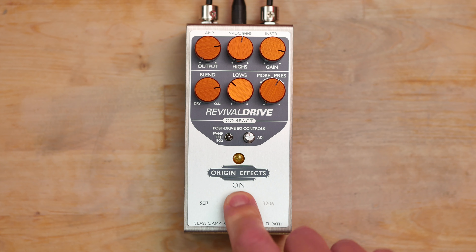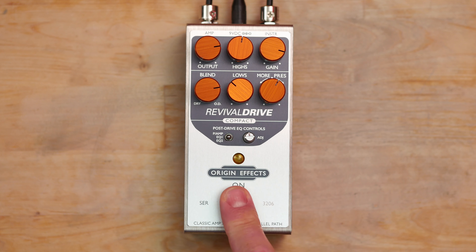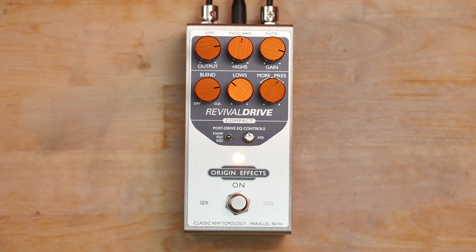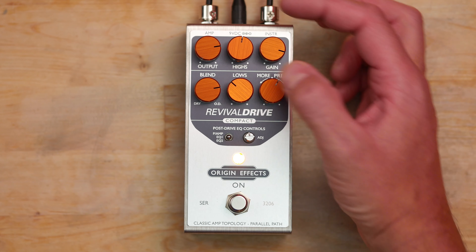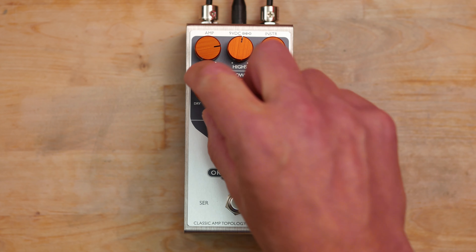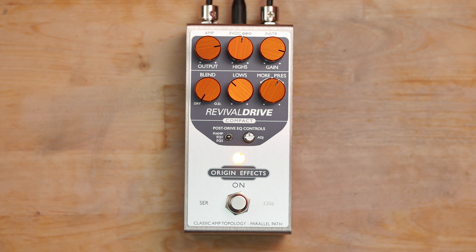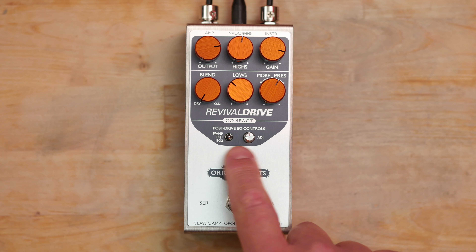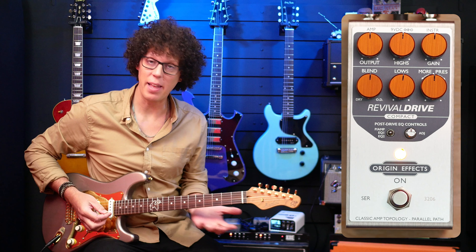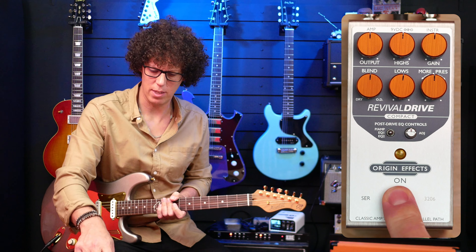It's a top-mounted pedal with nine volts in and needs about 100 milliamps, which is not much at all for a drive pedal. There's a wonderfully expensive-looking and -feeling footswitch — not clicky, very resistant to the touch, and it feels like you've spent some money. Top left is output, also known as volume. Top right is the gain. There's a two-band EQ and a presence knob, and then there's a magic knob called the blend knob. Full one way gives full overdrive with no dry signal; full the other way gives dry signal as if the pedal is switched off. Let's test the range of this gain and EQ.